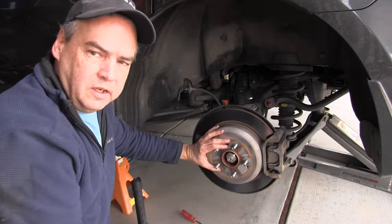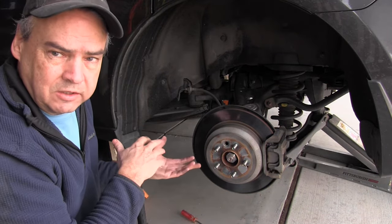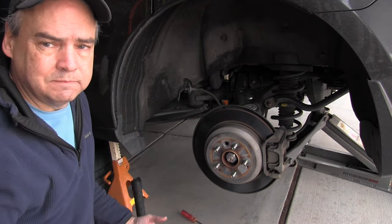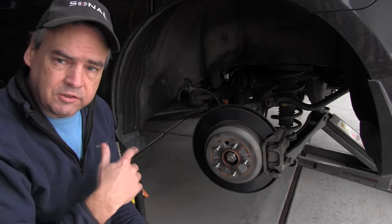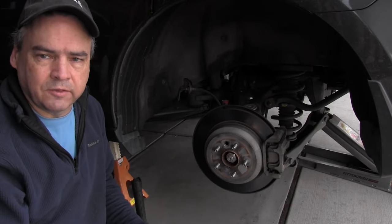Now the wheel has movement, so that should be adjusted. We're going to do the same thing on the other side. I just finished the other side, so now I'm going to put the plug back in, put the wheels back on, and we'll put it on the driveway and see if they're adjusted correctly.